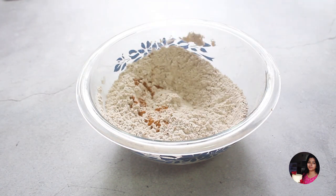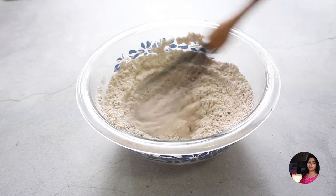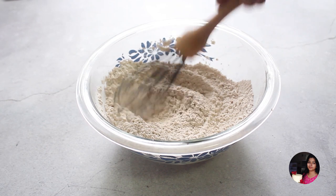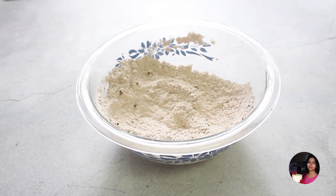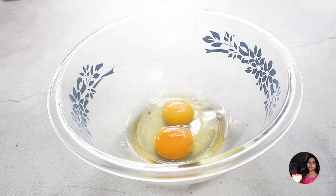Add mixed spice powder. Then add 2 eggs and mix together.